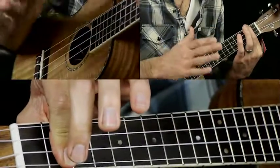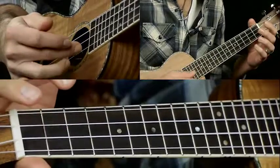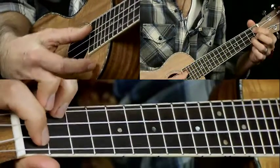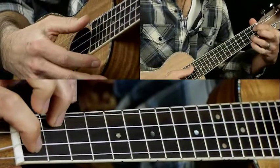That's the end of the intro there. So you go to the A7, then you hit the open A, E, and C strings. And then to a C sharp minor 7, which is frets 1 and 2.